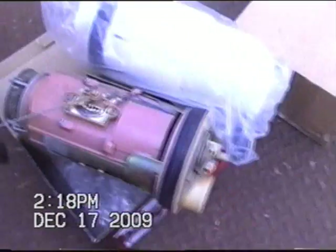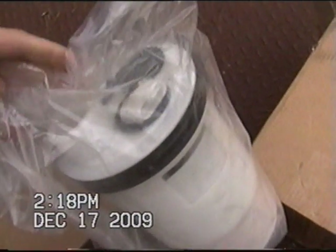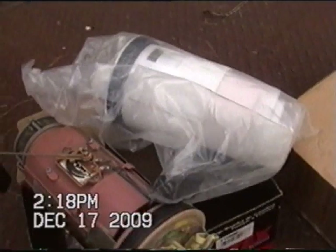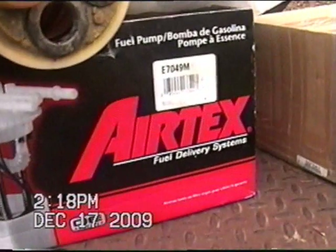I've got the fuel pump with the new module still in an unopened bag. The list of all the vehicles and models that it fits is available on the eBay listing. Specifically, I know it fits a '92 through '94 Dodge Ram Van. There's the model number.